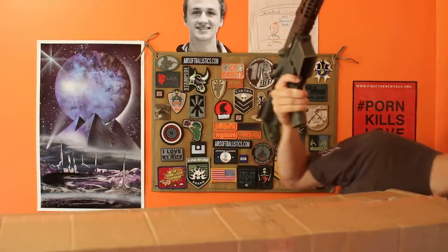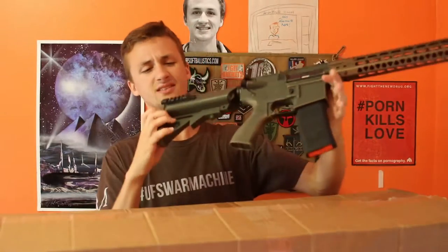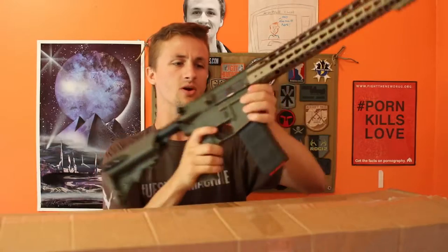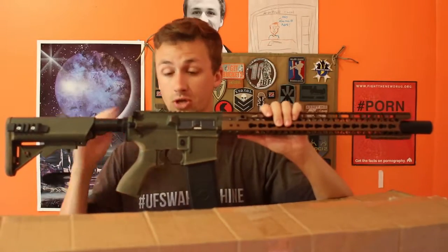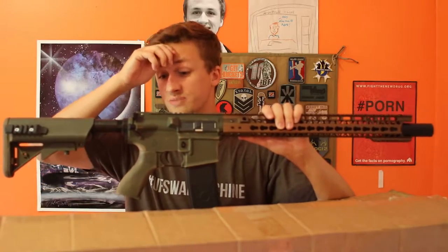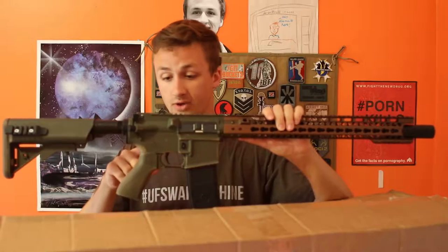It has some magazines over here, and a little bit of a weird rail drilled into the stock, but it looks kind of cool. Internally this gun has a lot of stuff in it so I'm excited to use it. I'm actually going to use this possibly Saturday — I'm going to play at one of my local fields.